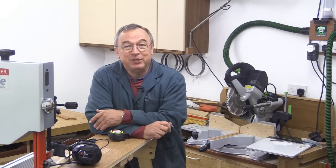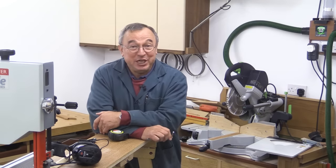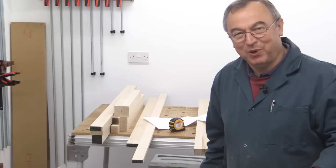One or two people have mentioned the music on my channel and said it's about time I had a change. So what I've done is I've gone out and bought a keyboard. What could possibly go wrong?